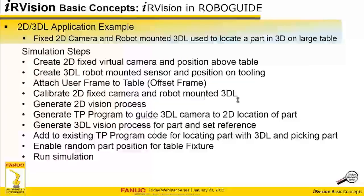Here are the simulation steps we're going to go through: create a 2D fixed virtual camera and put it above the table; create a 3DL robot-mounted sensor and position it on the tooling; attach a user frame to the table as the reference for vision information; calibrate the 2D fixed camera and the robot-mounted 3DL camera; generate a 2D vision process to find the part on the table; start the TP program to guide the 3DL sensor to the part based on camera information; then generate the 3DL vision process, set a reference, and set the pick position.